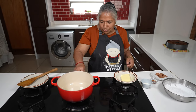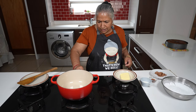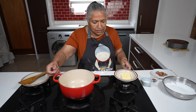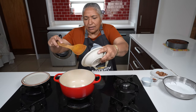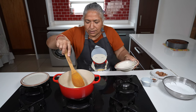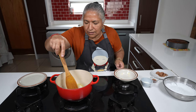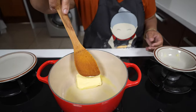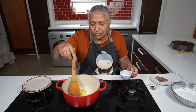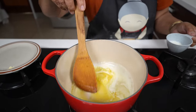Firstly I'm going to put the stove on very low, because we don't want our butter to burn. I add my butter to the pot and let it melt away slowly — I am working on a very low heat — and my butter has melted.